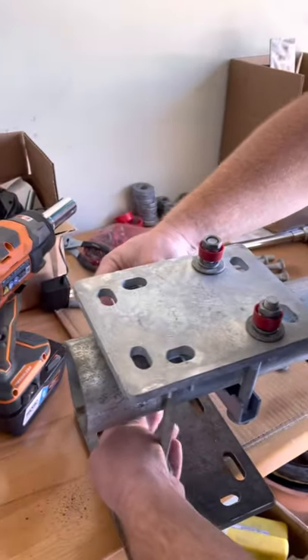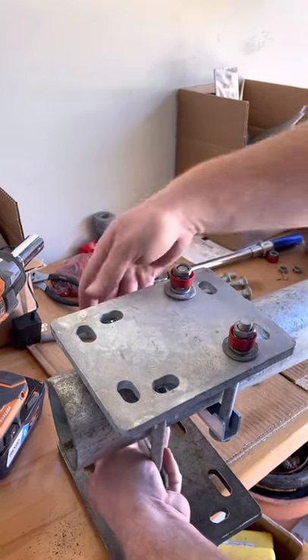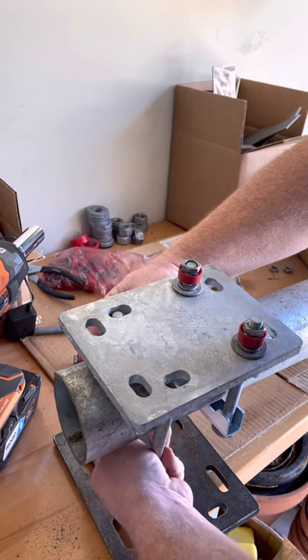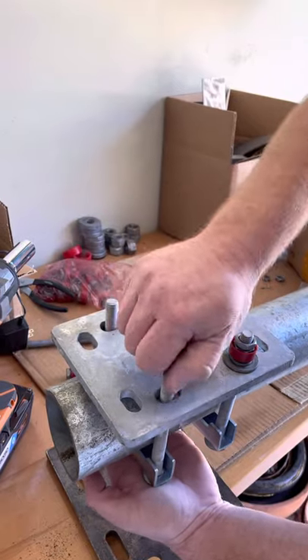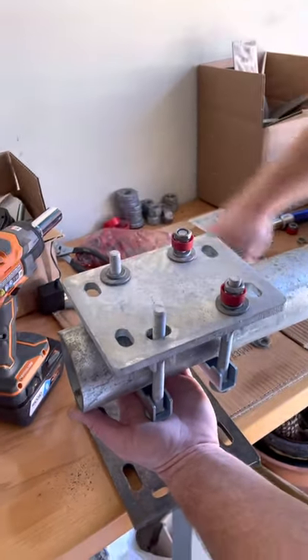Using the clamp underneath kind of ties it all together, because the square ends fit in the square holes of the clamp. We don't need to use a wrench or hardware on the base — we just have to concentrate on the top of the plate where we're putting the torque nuts.